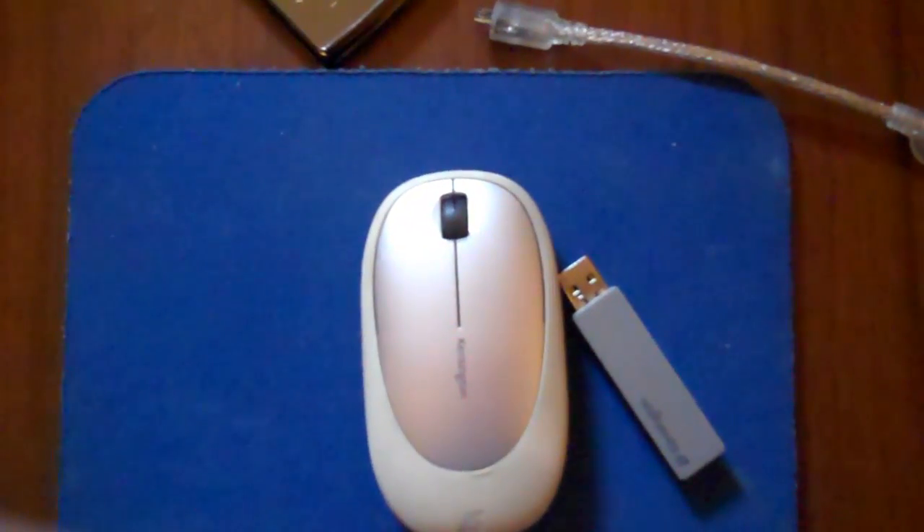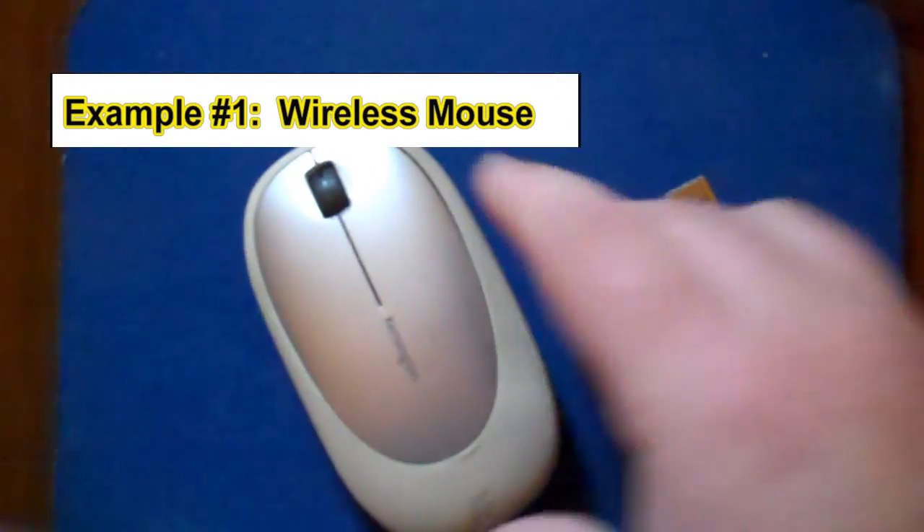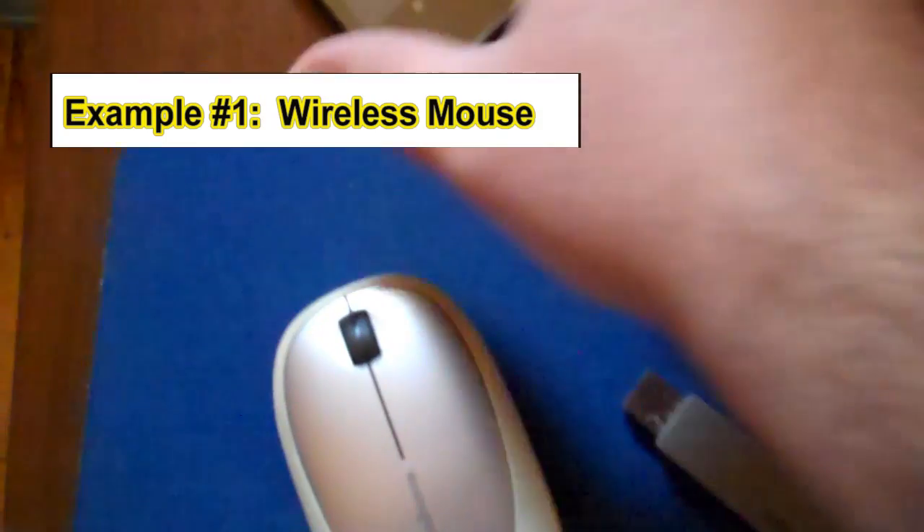Today I'm going to show you how to use different computer accessories with the Archos 32 internet tablet using a USB host cable like this one here, with a regular female USB on one end and a male micro USB on the other end which plugs into the Archos. For the first example I'm going to try to connect this wireless mouse to the Archos 32 using the host cable.